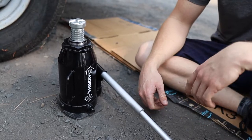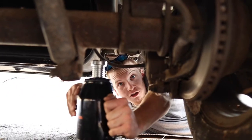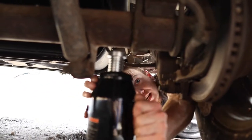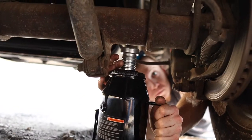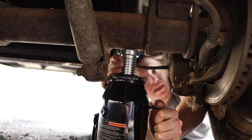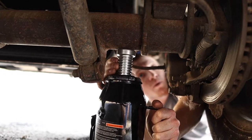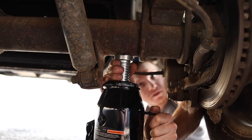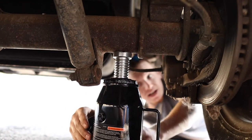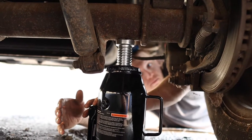You want to move the bottle jack right underneath the axle. I wish this axle had a flat spot because it'd be better. You want to screw this up — it has notches on it — you want to line those notches up with where you're lifting. That looks good. Now I have access to the lifting apparatus.